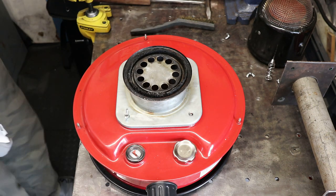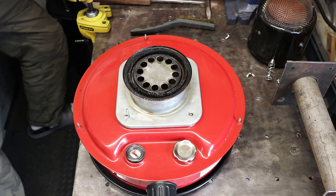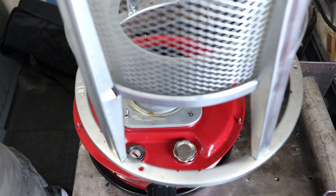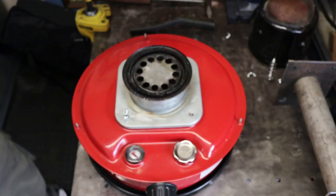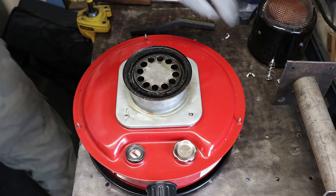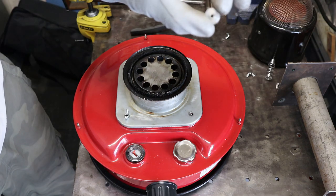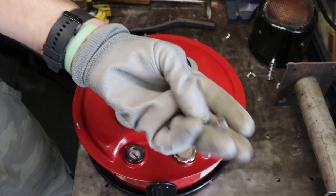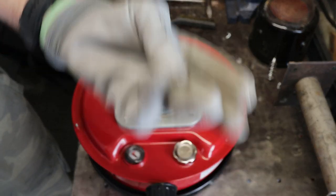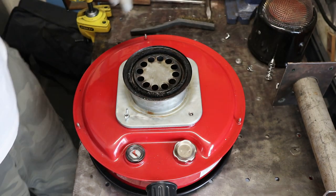So obviously I've taken the top off. The top is down here if you want to see — that comes off with these little bolts. I just made them, but I think originally it had these on — some wing nuts. Doesn't really matter.